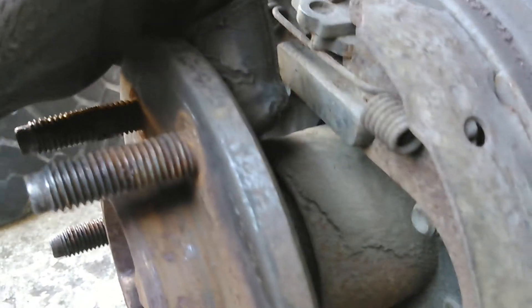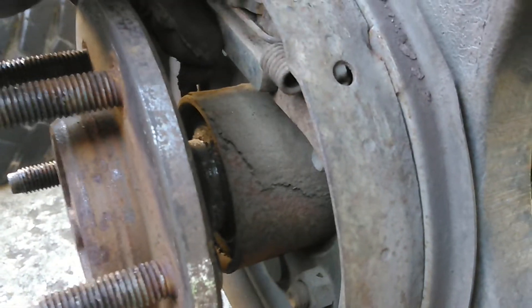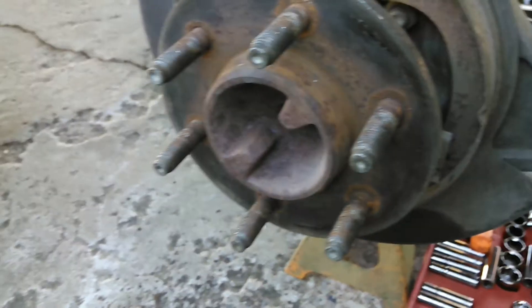While I'm in here, I'm going to go ahead and replace the wheel bearing seals and the wheel bearings themselves. This is a 9¾ inch rear end with a 6-lug axle.